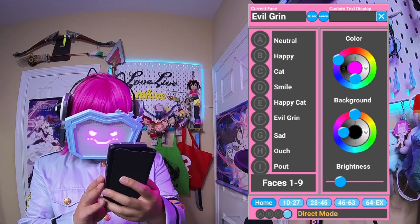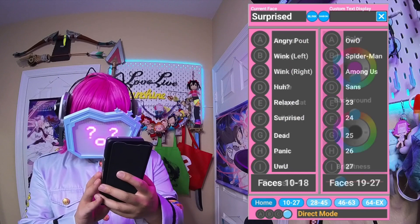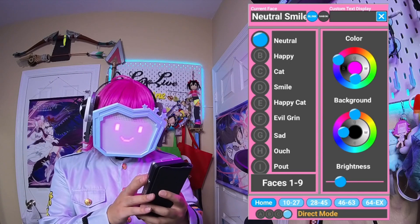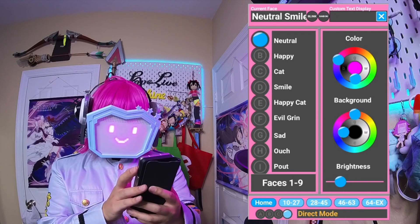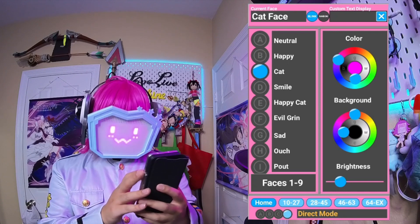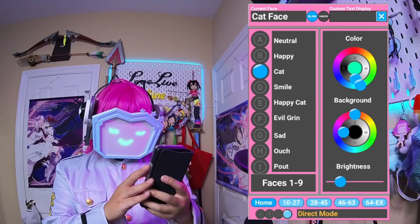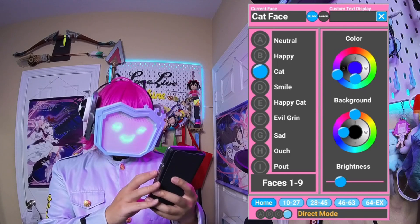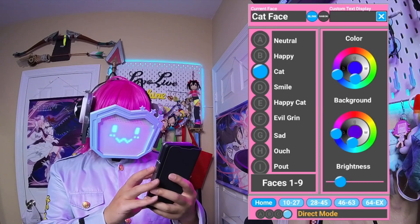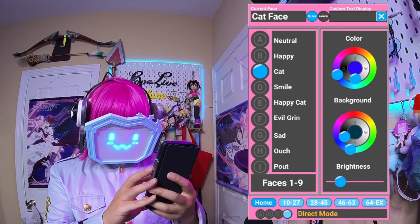You'll see several pages of expressions — most of these are just placeholders. You can choose any expression in the app and it will immediately switch to that. You can turn blinking on and off. You can change the color of the face. You can change the color of the background, which can be a little glitchy, so usually I just turn that off. And you can change the brightness.